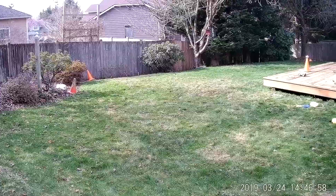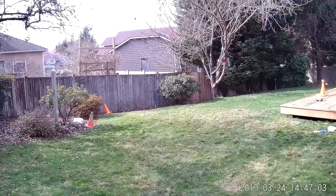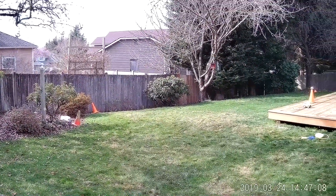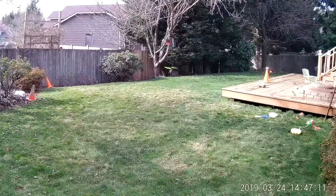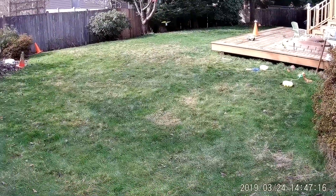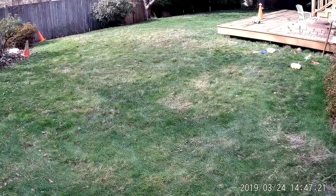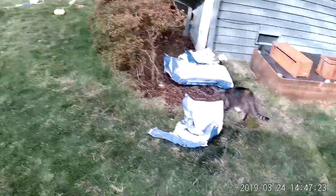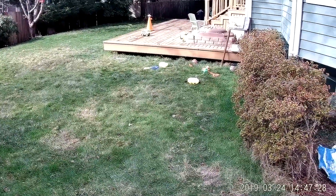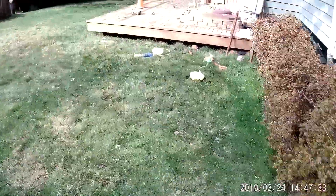A little bit windy out here. I'm going to have to land. Got a little cat out here. Hold mode. That'll work. So that was a Nano S2.